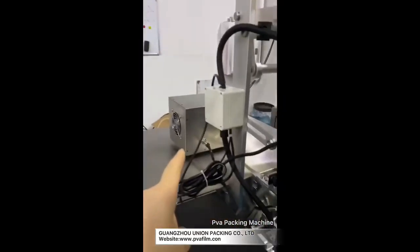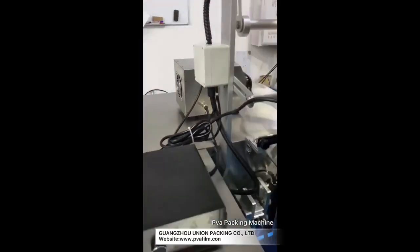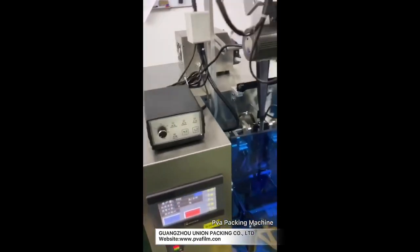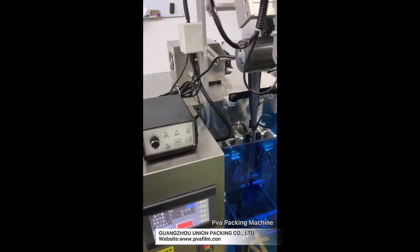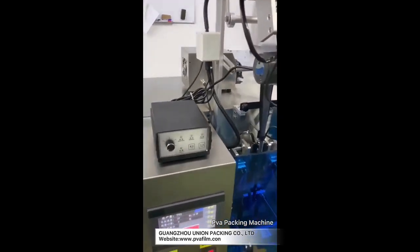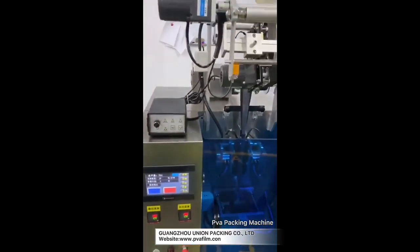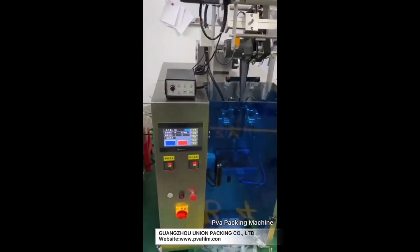If you want to change the value for each bag, you can change the distance of the pump. Let me show you how to adjust the liquid one — the function is the same.